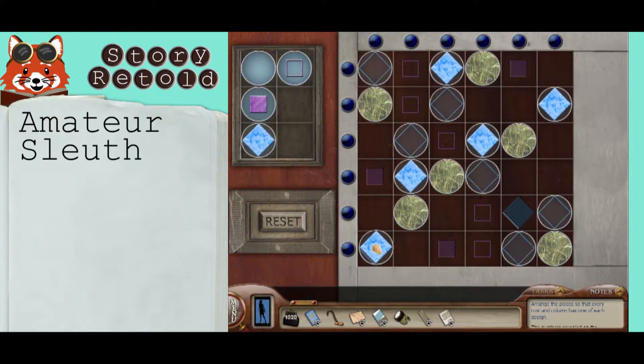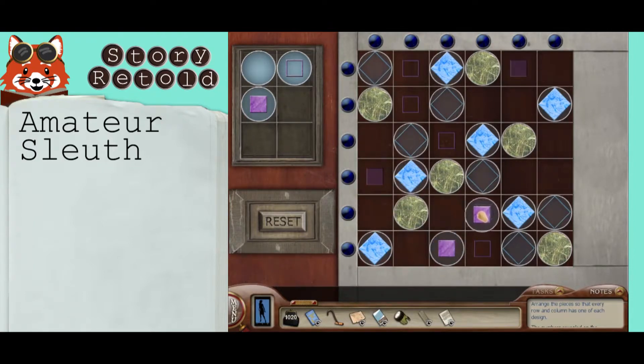When one of the blue lights on the top or on the side of the grid lights up, that's telling you that you have one of each symbol in that row or in that column. If you mess up, you can hit the reset button.